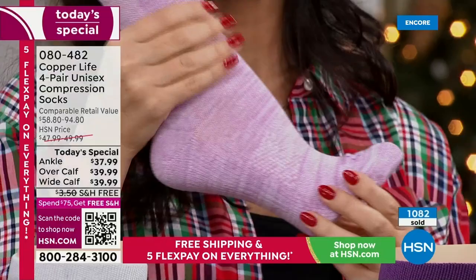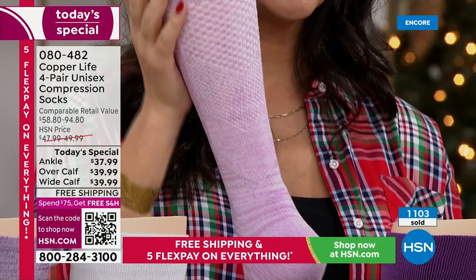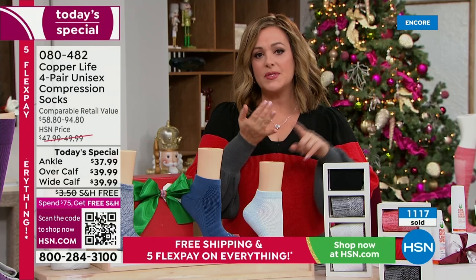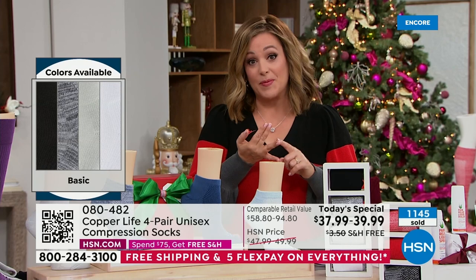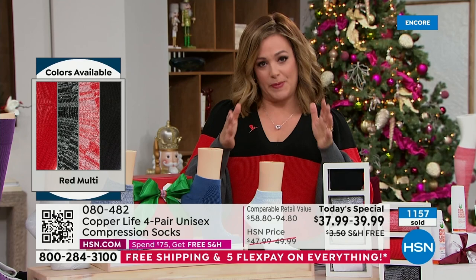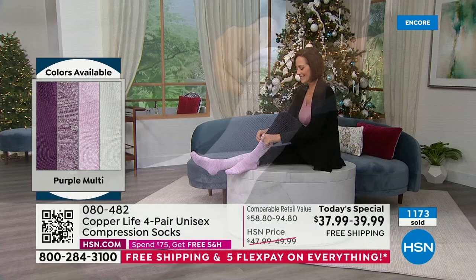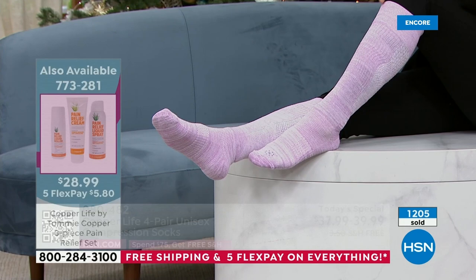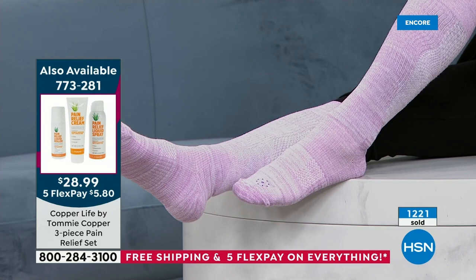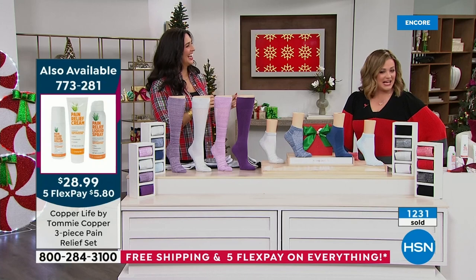The minute you slip into these, you feel that extra padding in the toe and heel, then that hug. Compression socks aren't just for people with problems or pregnant women — we're all on our feet and doing so much more than ever. If you're a nurse, teacher, waiter, or hairdresser, they will feel the difference the first day they wear them. These have broken all records at HSN with patented technology nobody else is doing.